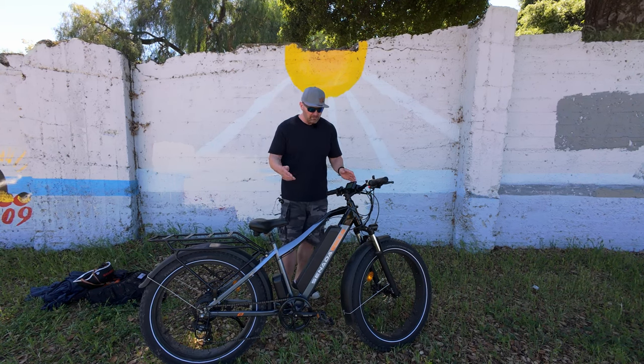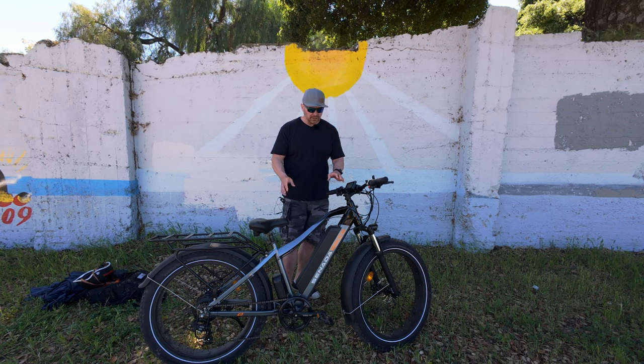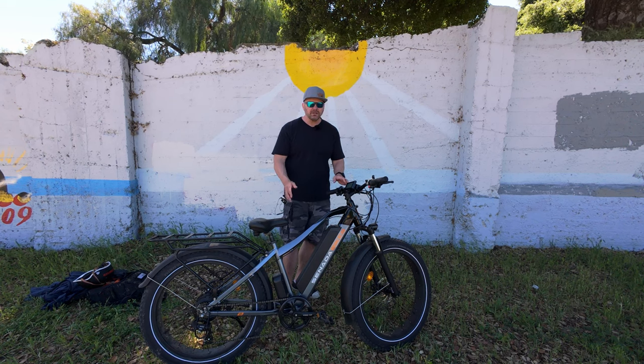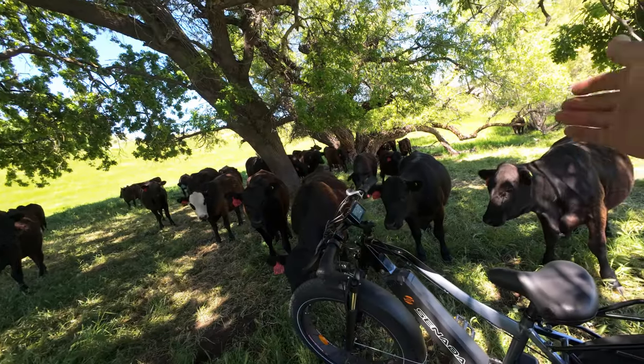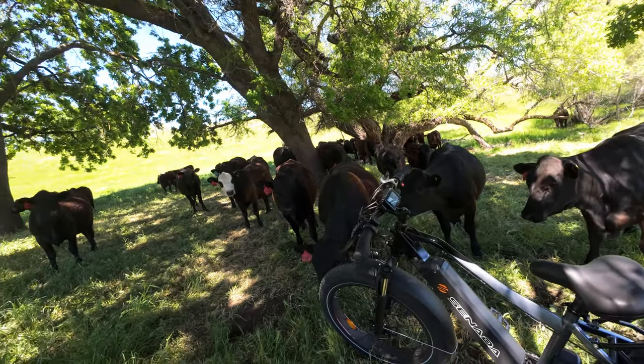One thing I'd like to see in the future from Sonata: the same form factor with hydraulic brakes and possibly switching to a torque sensor — I think that would be really cool. So hopefully we'll see that in the future. Don't forget to like, comment, share, and subscribe, and we'll catch you in the next one.